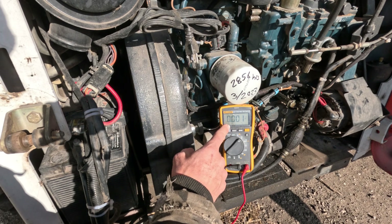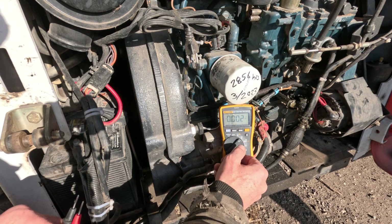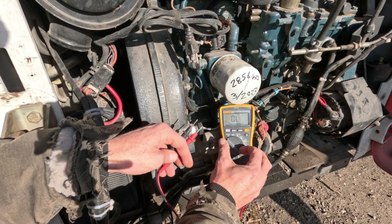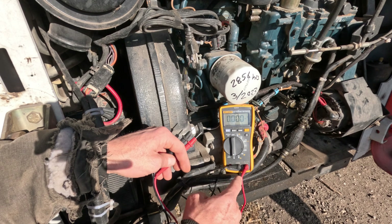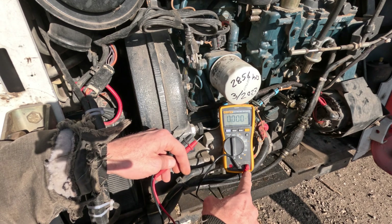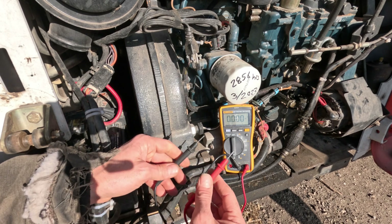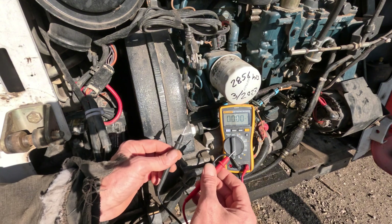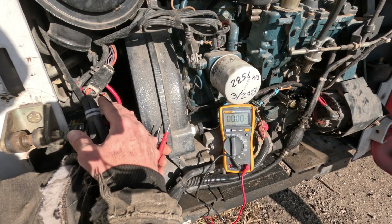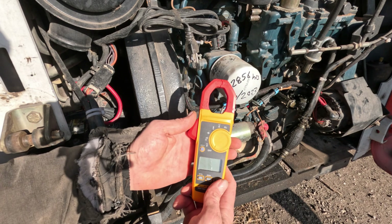Based on what we just saw for voltage, I don't suspect we have phantom current, but it's a good thing to check anyway. If you have just a regular multimeter, you would switch it over to the A for amperage — again with the straight lines — and shift your red lead over to the A for amperage measurement. You'd have to put your lead in line with the battery cable and the battery post. That's inconvenient to do here, so that's where I brought my other meter, my amp clamp.